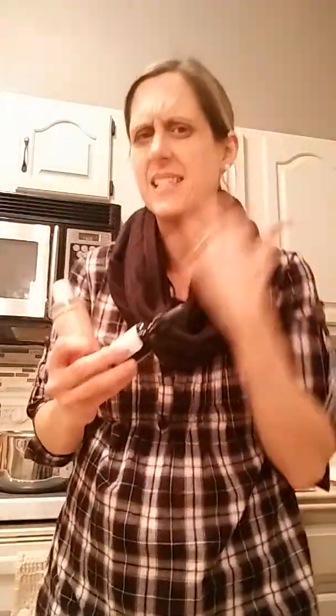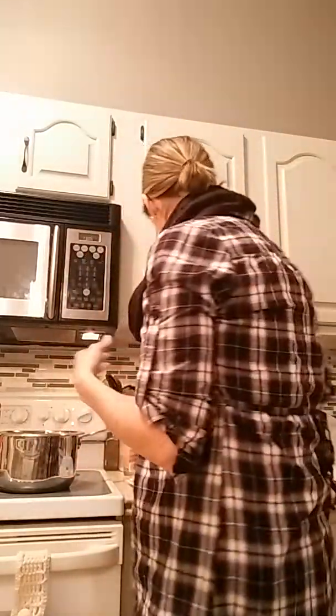Once everything is fully melted, we remove it from the heat and add two tablespoons of vitamin E oil. Since I'm just making a chest rub, I'll use a more affordable brand of vitamin E oil — if I were making a face cream I'd use a higher quality one. In this recipe, the vitamin E oil is simply to preserve it so it doesn't go rancid. Vitamin E oil is great to add to things like hand sanitizer for the same reason.